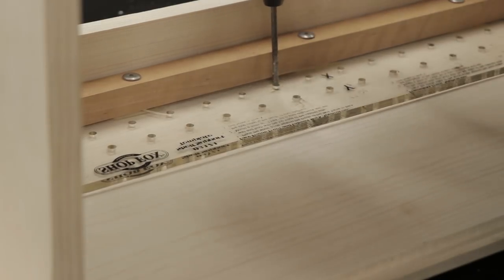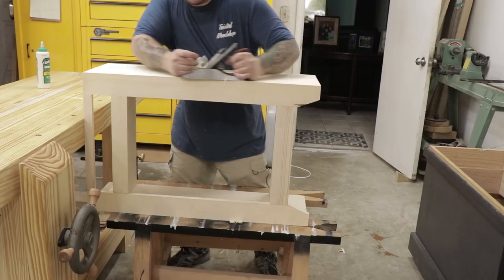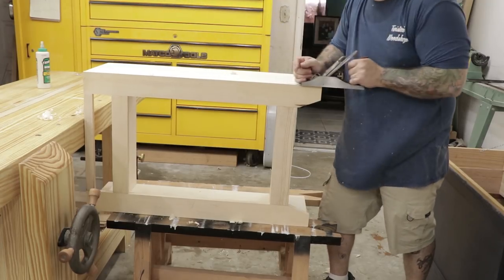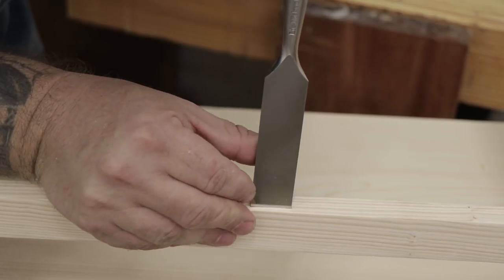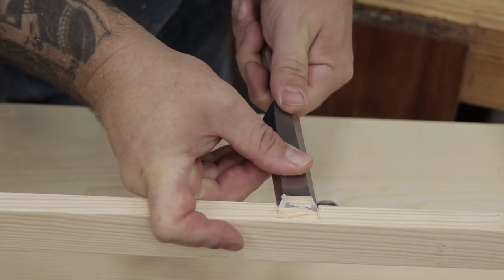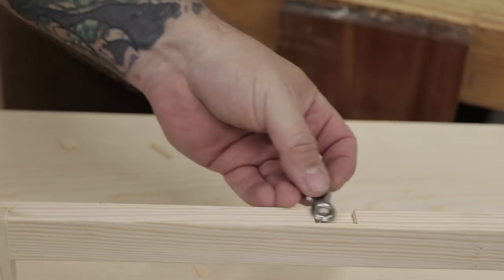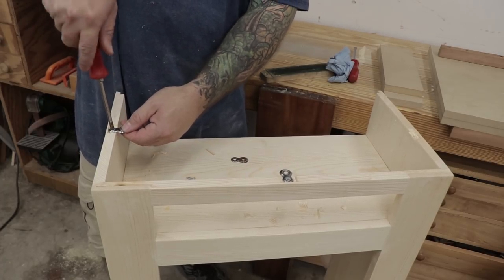One thing I almost forgot to do was install the shelf pins. The case is going to have one floating shelf somewhere in the middle, so I'm just using my egg beater drill on a template to drill out where the shelf pins will sit. After the glue's dried I'll plane the face frame flush with the case and run the hand plane over the whole case assembly. I'm going to use desktop fasteners to hold the top to the case — these figure-eight shaped fasteners work pretty well and allow for seasonal wood movement in the top.